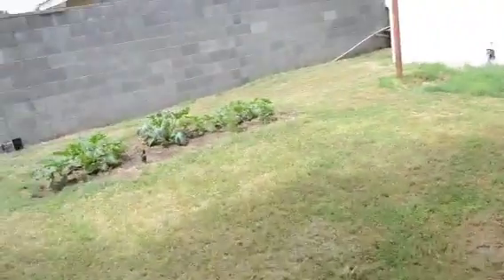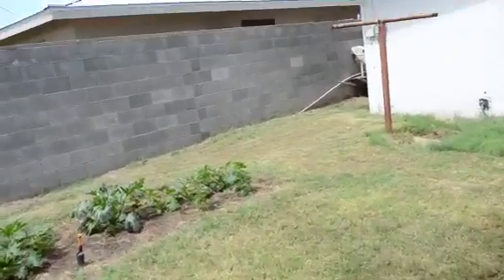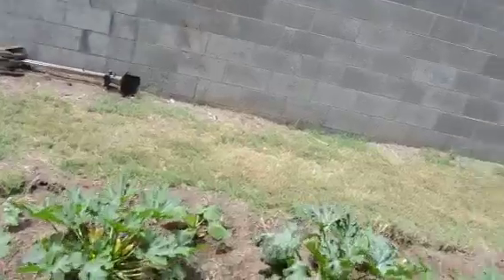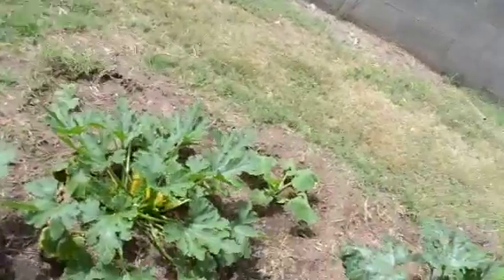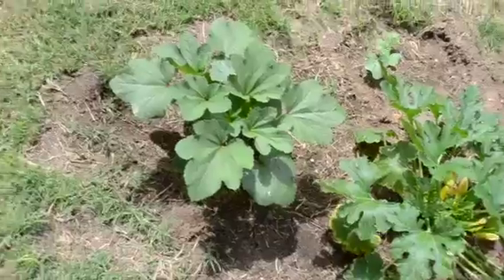All right, let's take a look at my vegetable garden. Got some okra — baby bubba okra.